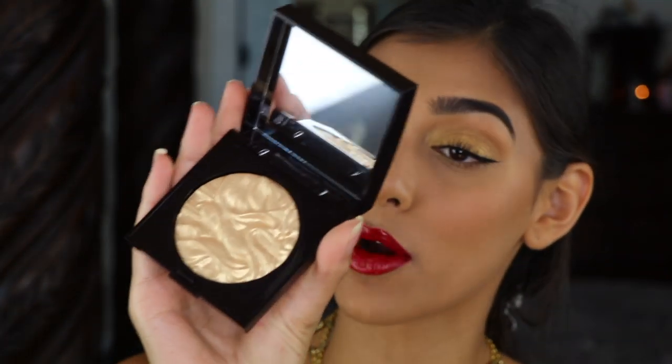Now I'm going to just do some highlight because I feel I missed that earlier. For my highlight I'm going to be going in with Laura Mercier's Face Illuminator in Addiction.